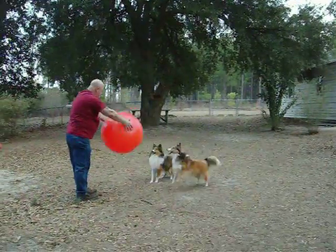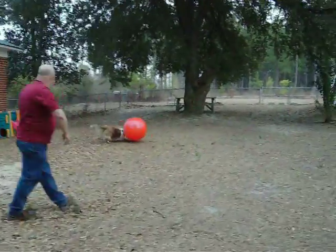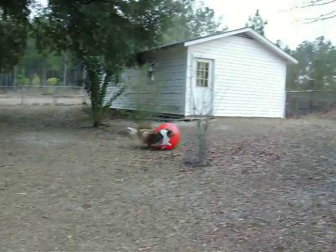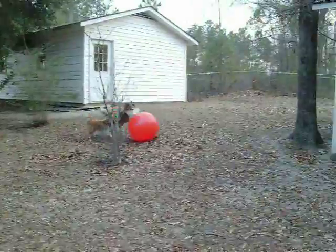We'll throw it! It's going to land on them. They should get tired out. Watch your tree!